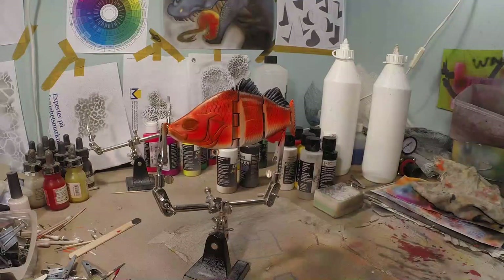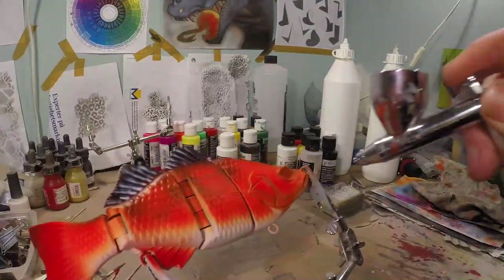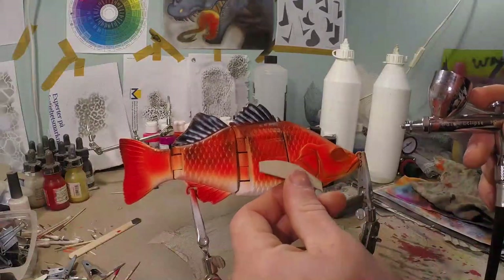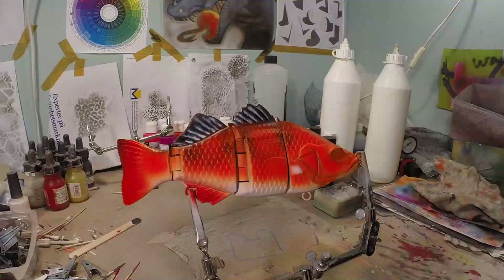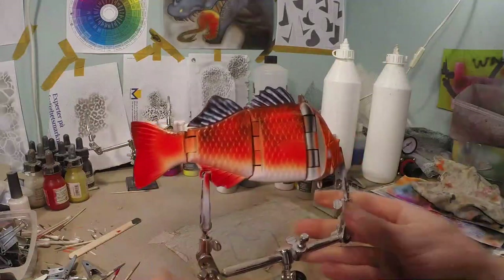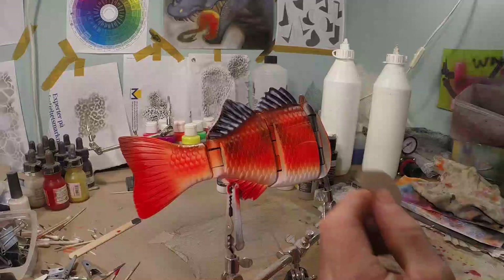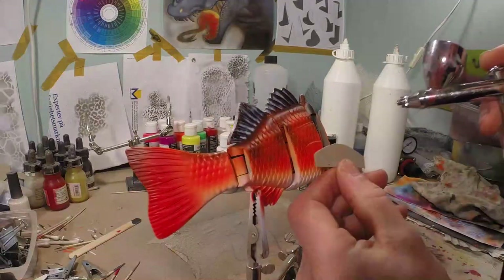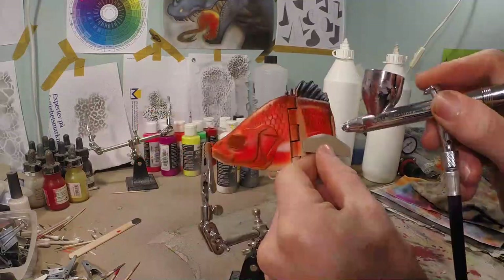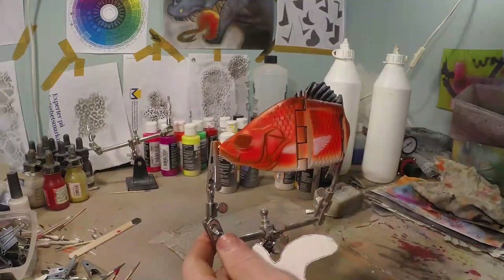There is only one thing left to do, and that's the last fin. I want the middle — the beginning of the fin where the muscle is — to be a little lighter. Then we're gonna take a piece of cardboard, put the fish like so, and carefully trace those fin beams a little bit. I also want the upper beam to be a little lighter than the rest of it.